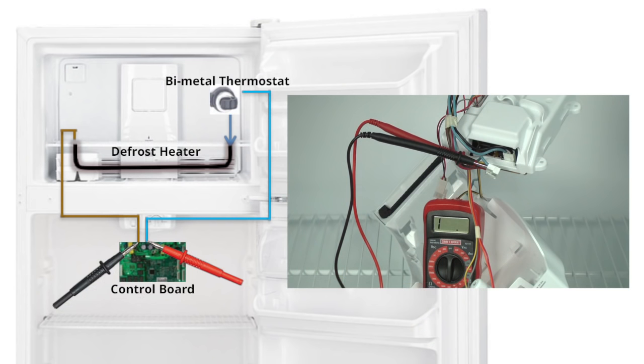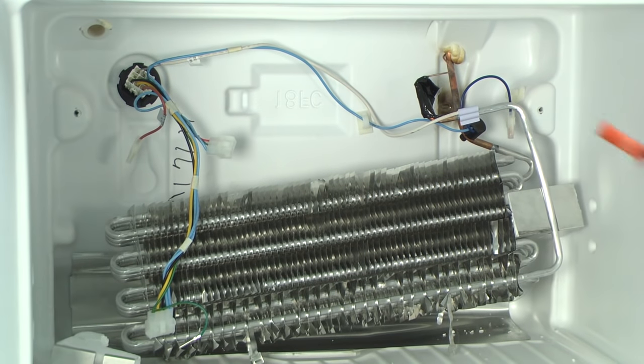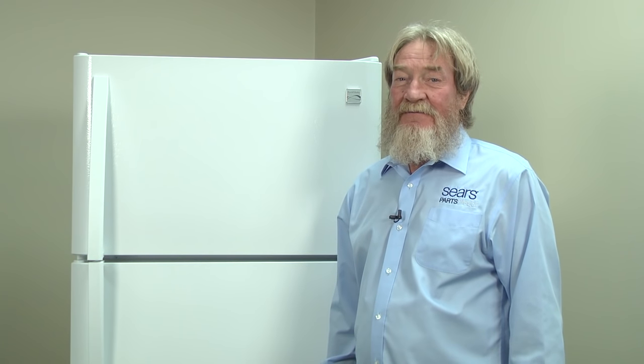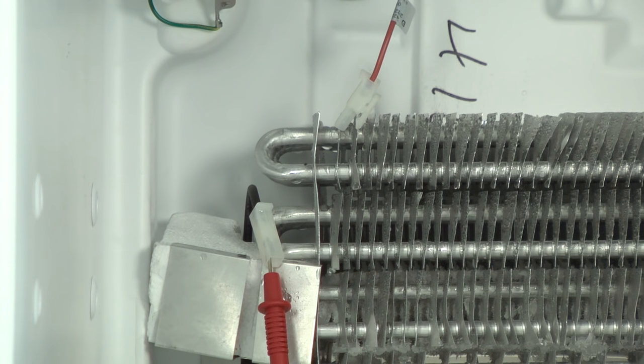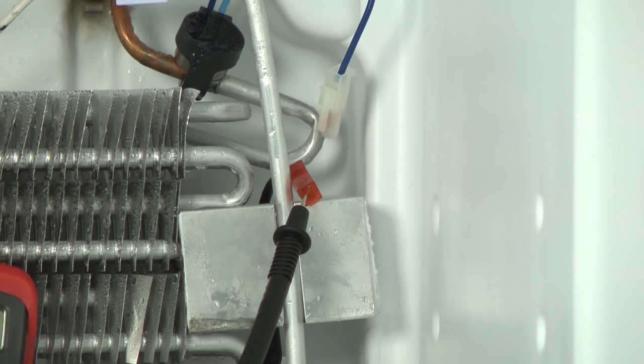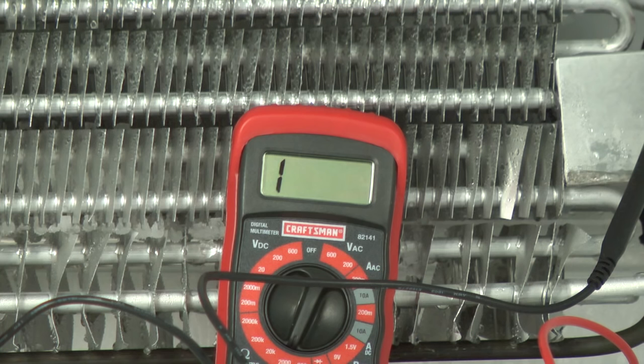If you didn't measure continuity through the heater circuit when it cooled down, then you could have a broken heater or a defective bi-metal thermostat. Check the defrost heater and replace it if it's visibly damaged. Even if your defrost heater doesn't appear to be damaged, it could still be broken. Check the continuity using a multimeter. Unplug the heater from the wire harness. Put the red meter lead on one of the heater wires and the black meter lead on the other. You should measure about 40 ohms of resistance through the defrost heater. If the meter displays a one in the far left digit, indicating the defrost heater is electrically open, it will need to be replaced. This video will show you how.